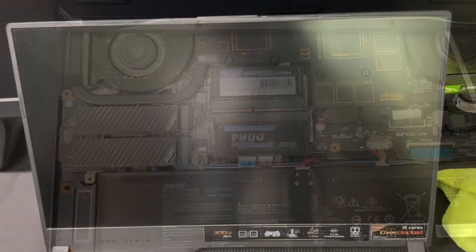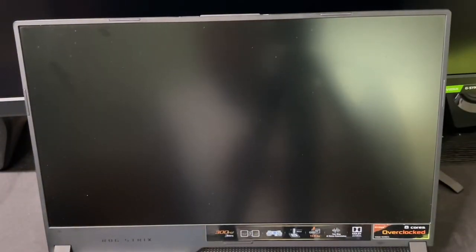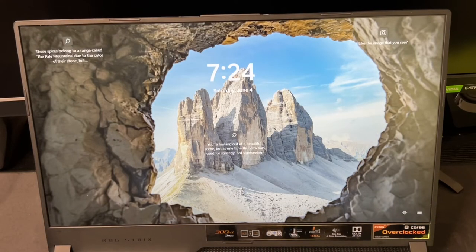Now it's time to power this thing up and see if it works — the moment of truth with the new RAM inside. Usually when I put in new RAM it takes a little while to boot, but as long as it gets to the main screen I'm happy. Let's see... okay, that's a good sign. One shot — it works on the first try!